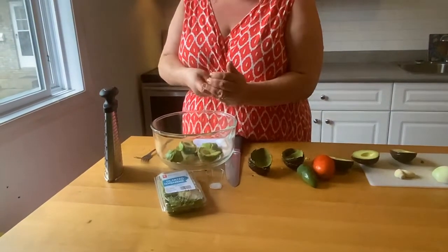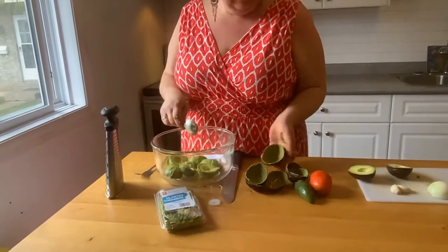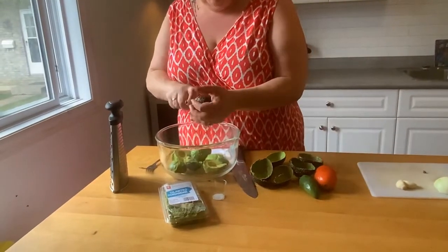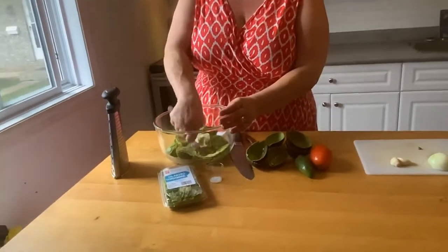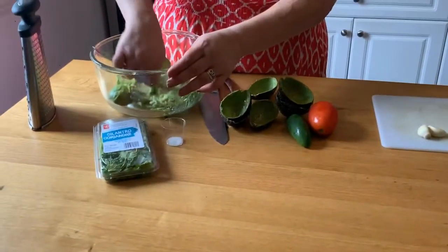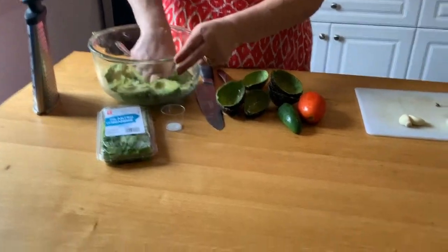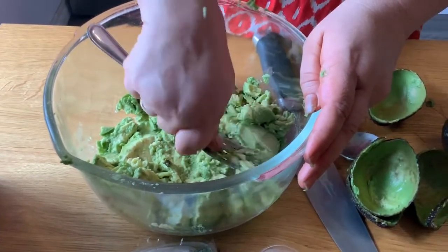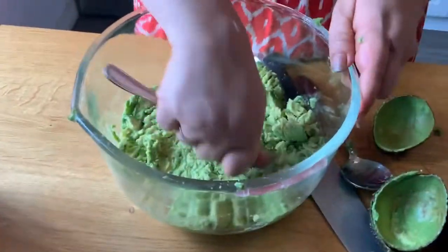Almost done — they just should slip right out. You want them to be nice and ripe, but not too ripe or they start turning brown inside. With a dinner fork, I just mash it up like that. If nobody's looking I'll use my hands — but my hands are clean, I swear. Mash it right up; if you like it chunky don't mash it too hard. I like it fairly even. That's looking pretty good.